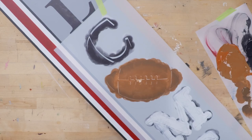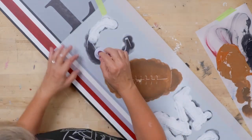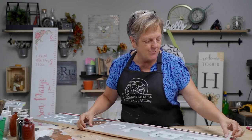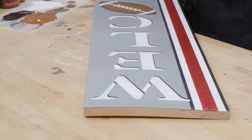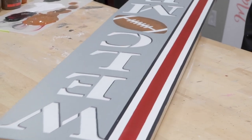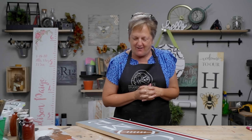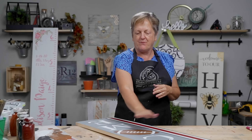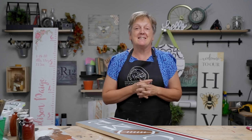We're dry and ready to reveal. Oh my goodness, this is amazing! I am super excited about how this turned out. The stripes look fabulous, the drop shadow is wonderful, and the football with the shading — I love every bit of it. I hope you enjoyed this lesson and we'll see you in the next video.